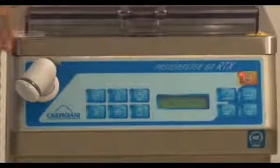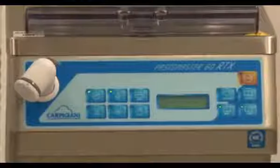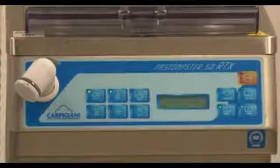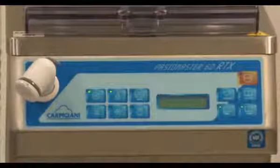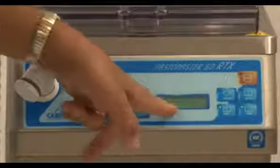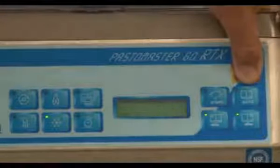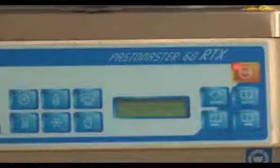The operation of the machine is fairly simple. If you want to start by heating the product, simply press the heating button. The circulatory system comes on, the resistance heating system comes on, and it will slowly bring the temperature of the product up. The target temperature is displayed, as well as the current temperature in the cylinder. If you have a product that is ready for refrigeration, simply press the freeze button. The refrigeration system comes on and will refrigerate the product down to 37 degrees Fahrenheit, which is a safe storage temperature.